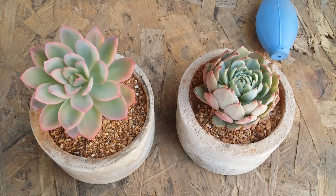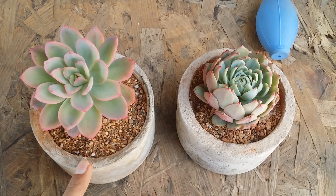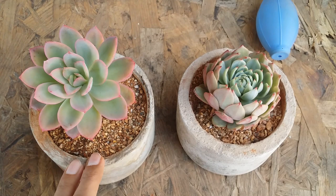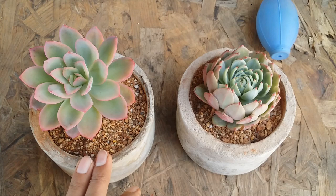Hi guys, welcome to my channel Lush Gardner. I hope you guys are fine and safe. In today's video we'll be talking about top dressing — is it good or is it bad? Now there is nothing as wrong or right here. It completely depends upon an individual. Apart from being an individual choice, there are a lot of factors that determine whether you should use it or not.